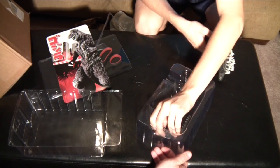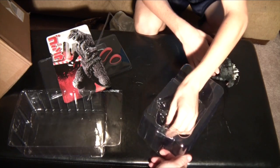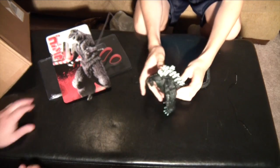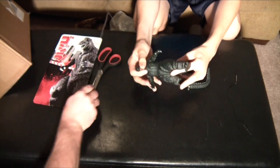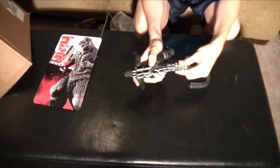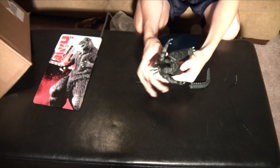We can't forget his tail. Holy cow — this is better than I thought it'd be.